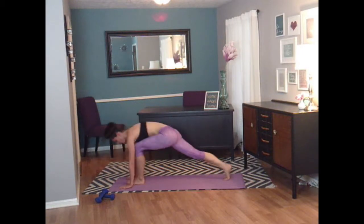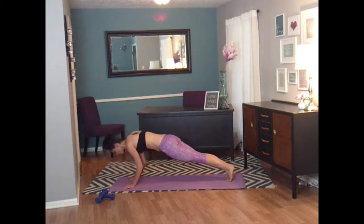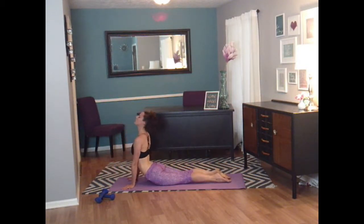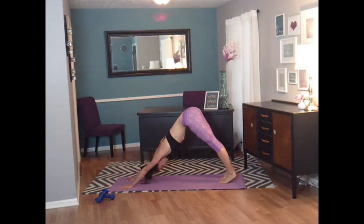Let's lower those hands back to the mat and step it back. One more chaturanga — lower that body. Push forward into up dog. Up dog always feels so awesome. Curl those toes under and push it back into down dog.